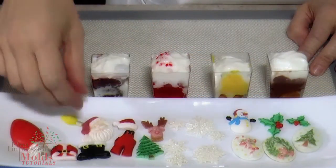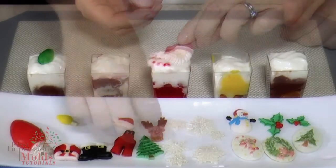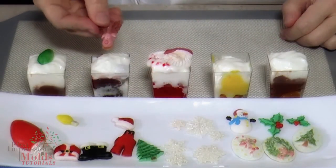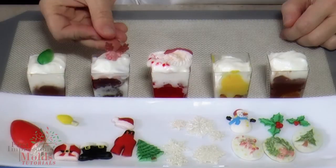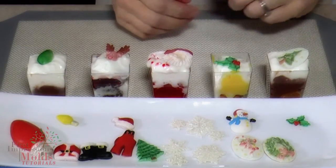Here we have the little Christmas light, Santa, here's a little reindeer, and a Christmas treat. And it just makes a great little addition to your dessert.